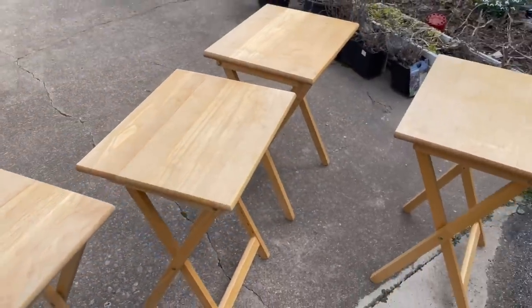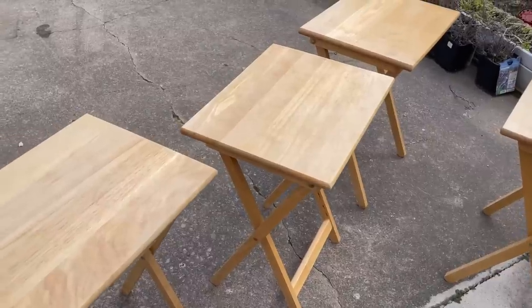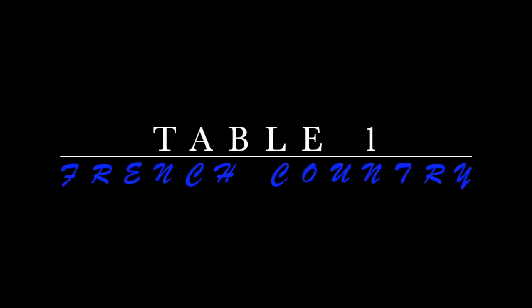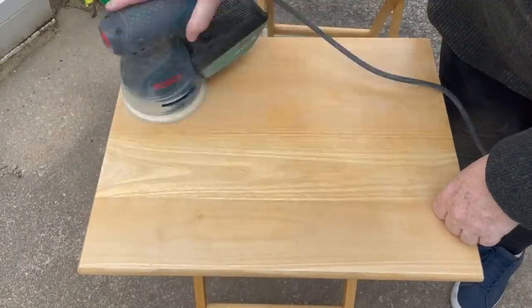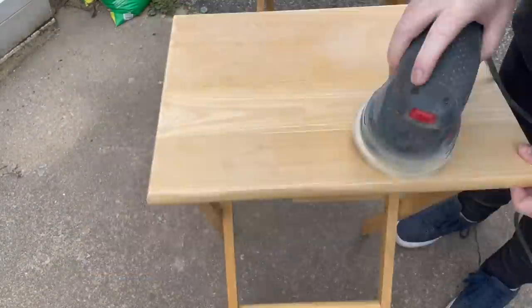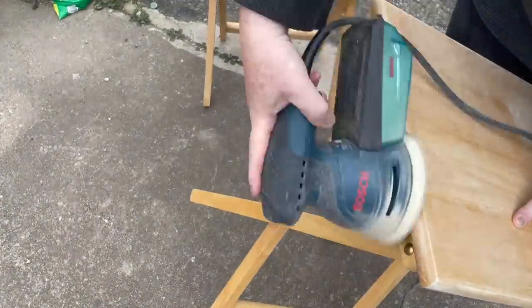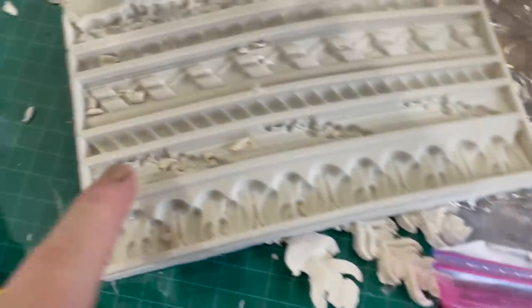Here are the four tables that were stacked underneath. I start by sanding them — cleaning them and sanding all the tops, all the sides. I did two of them with the legs and I'm going to come back to those.